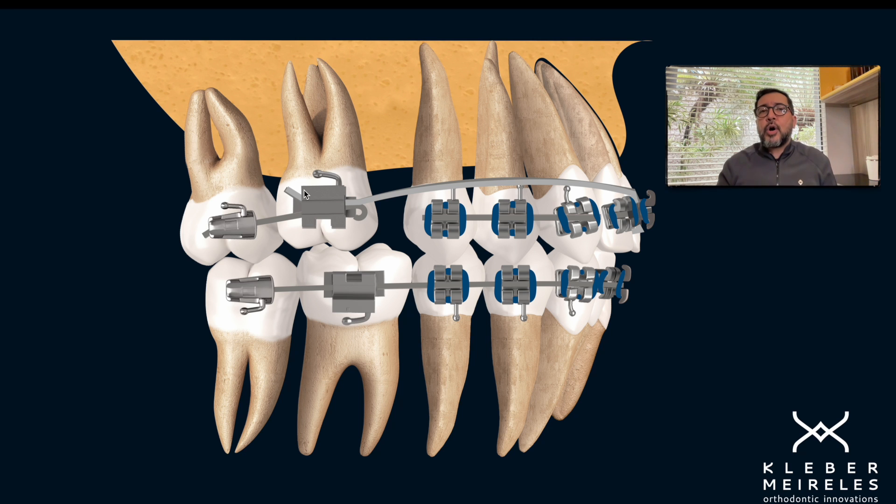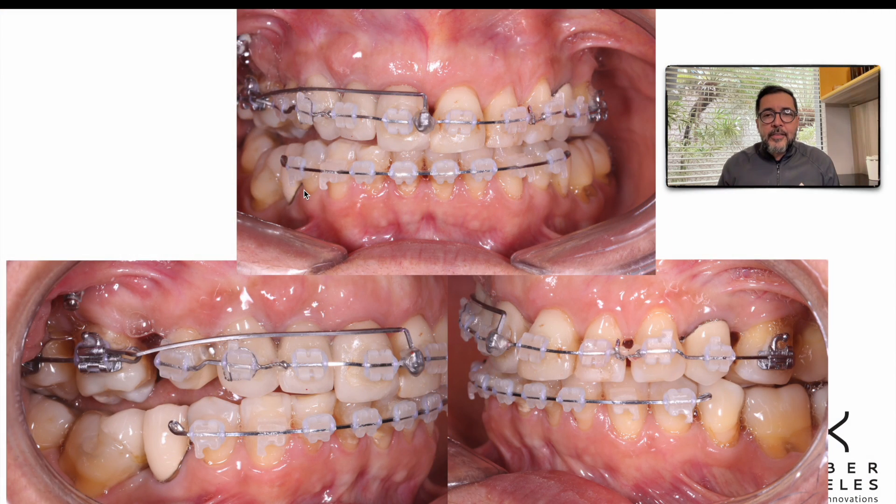Torque is a good choice — it's a good way of correcting anterior overjet and anterior teeth inclination. But this moment is more effective. I can't take too much time here explaining everything about torque, moment, and two-couple systems. It's just for you to understand that there is another way of dealing with this. Using this strategy, we could correct the movement very fast.